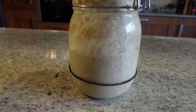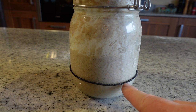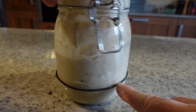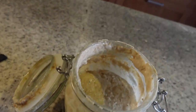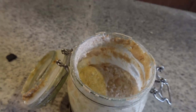When I went to bed last night the starter was down here — that's where I fed it to — and from overnight it's gone from there up to here and over doubled in size. You can see the little bubbles, the little holes — they are indicative of a lively starter.